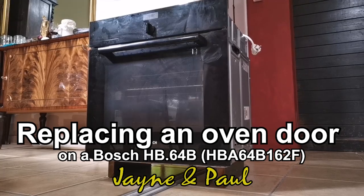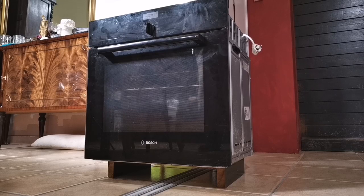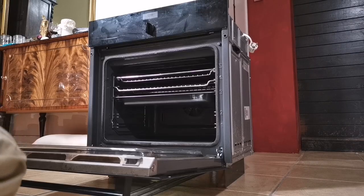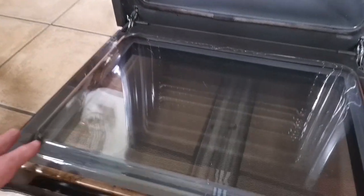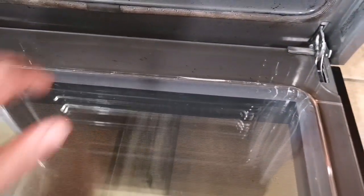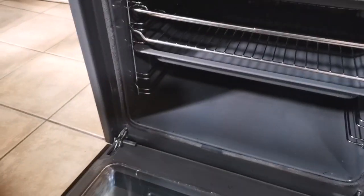Hello. Today we're going to do a repair on a Bosch oven, which is an HB64B. The problem with this one is its door is broken — the inner glass down here. A common problem with these ovens is the glass shatters with the self-cleaning feature, but that doesn't seem to be what's happened here. I think something got trapped in there and then they shut the door and it cracked the glass.